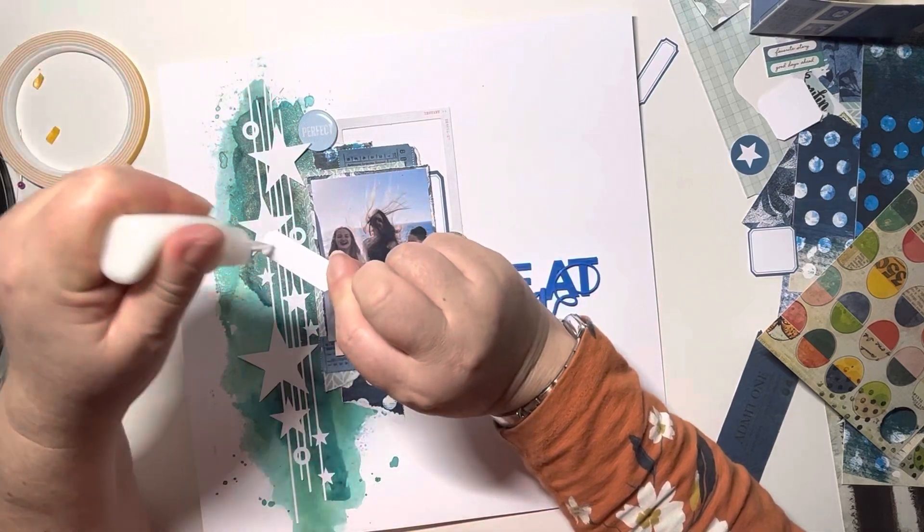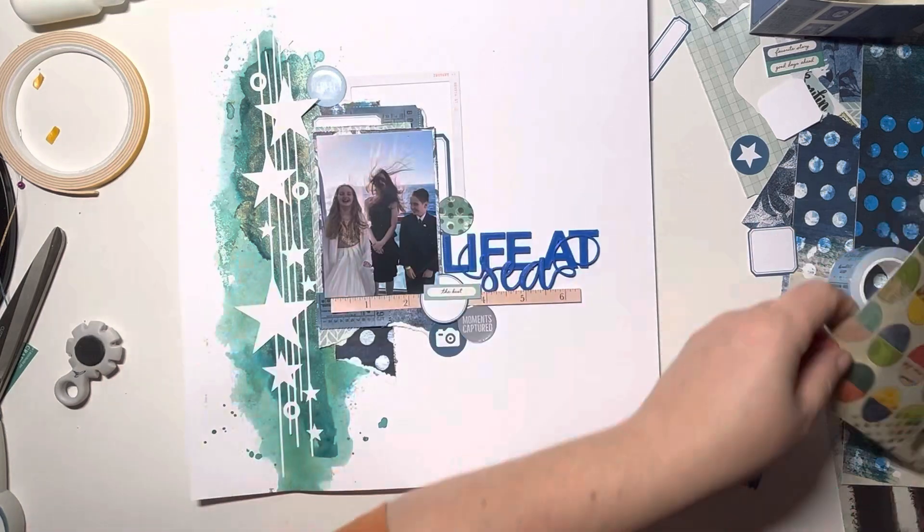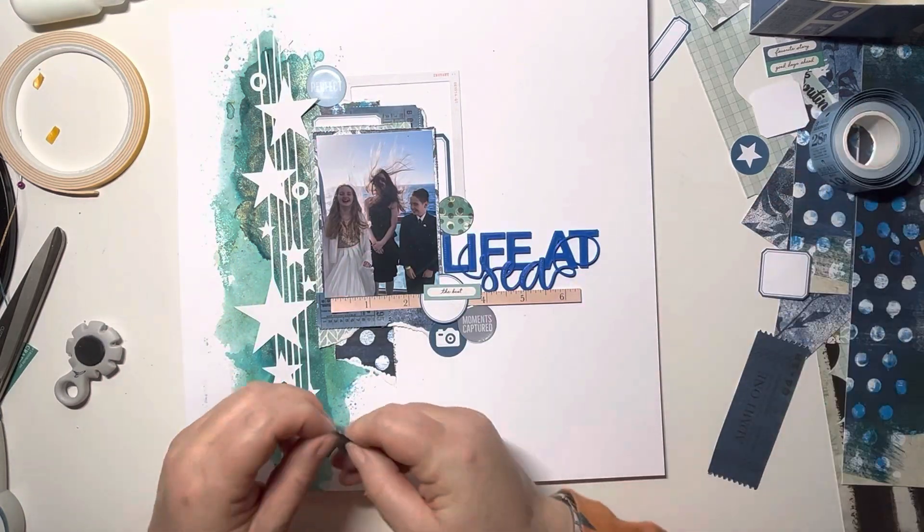These printables are brilliant — you can buy them pre-printed if you want, or just download the PDF. They're only £1.50, which is great value. And if you buy the downloadable, of course you can print it again and again.